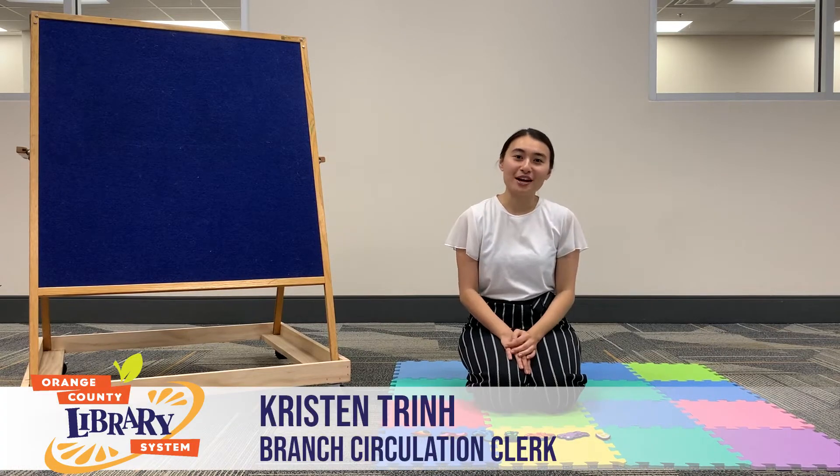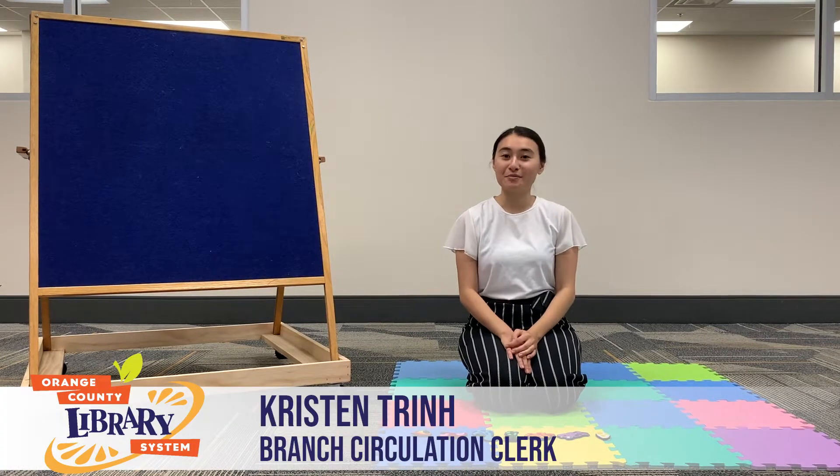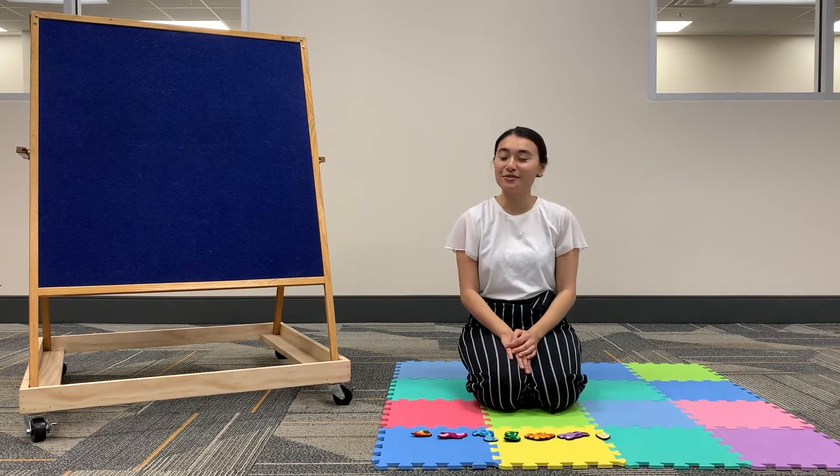Hi everyone, I'm Kristen with the Orange County Library System and today we're going to learn about some cool dinosaurs and do some stretches.